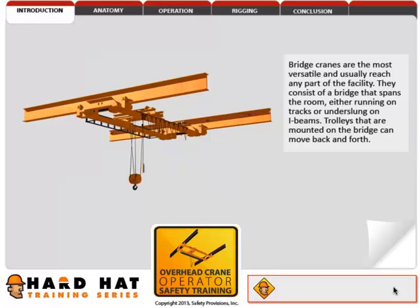They consist of a bridge that spans the room, either running on tracks or underslung on I-beams. Trolleys that are mounted on the bridge can move back and forth.